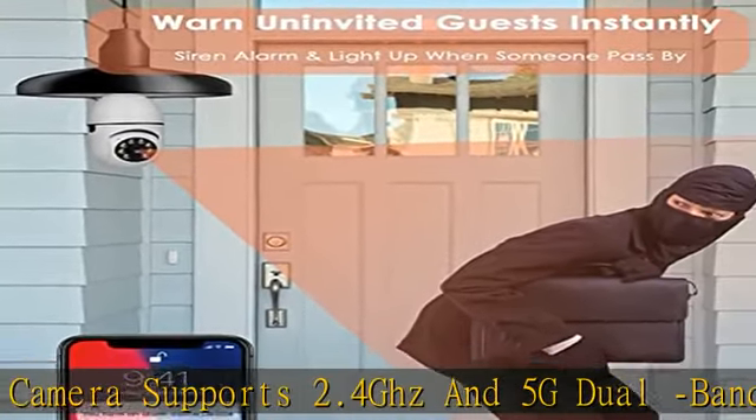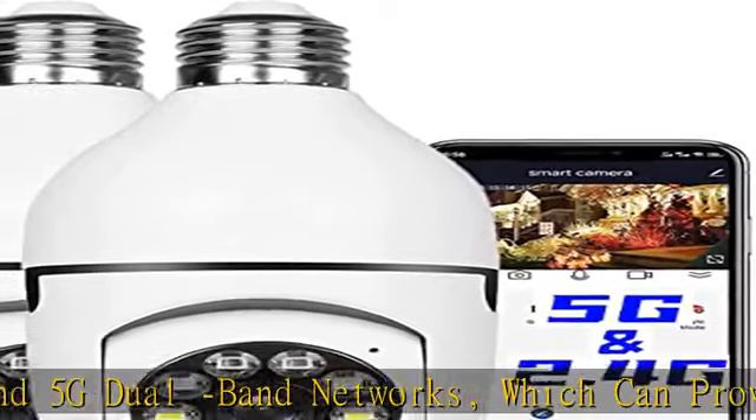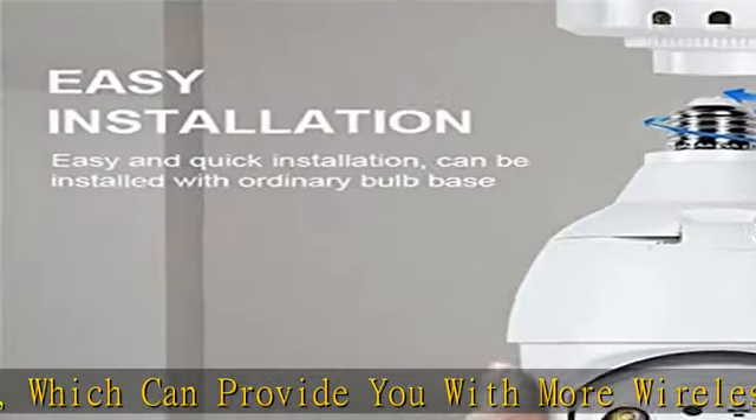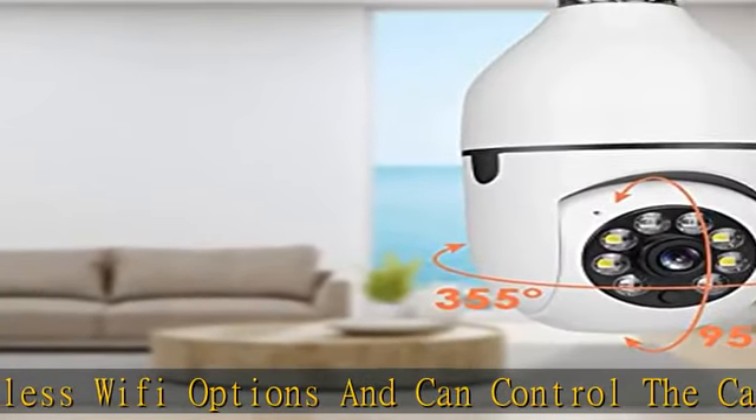It can be installed using a normal E27 bulb base, 110V–240V. Then use the mobile phone to download the app and use the app to connect the bulb camera to the Wi-Fi — no other operations are required. Note that it takes about 40 seconds to connect the bulb camera for the first time.